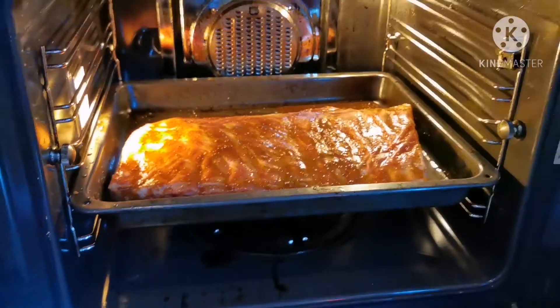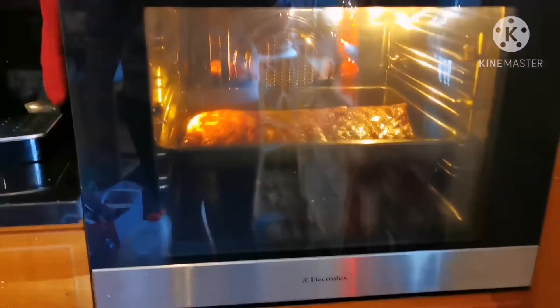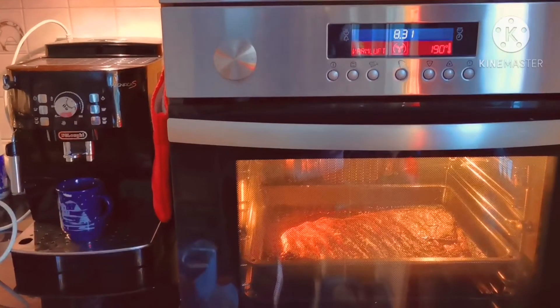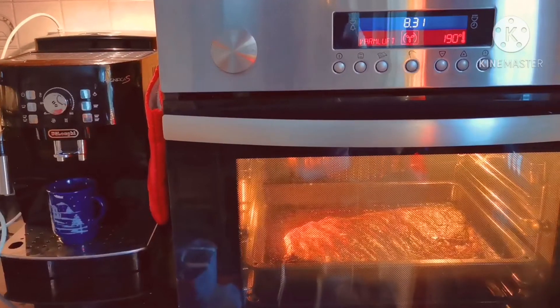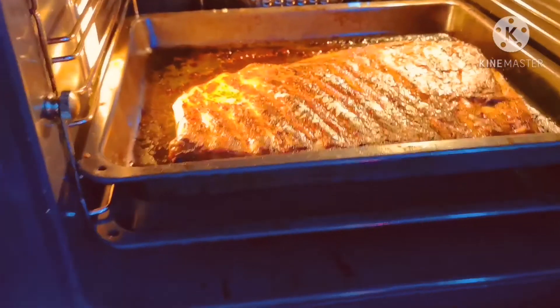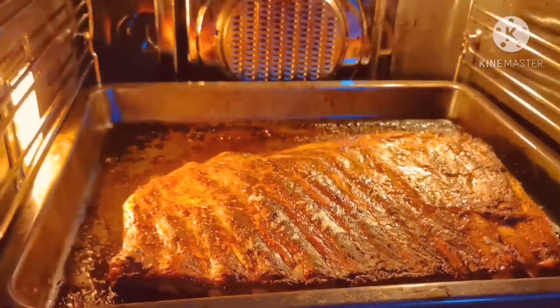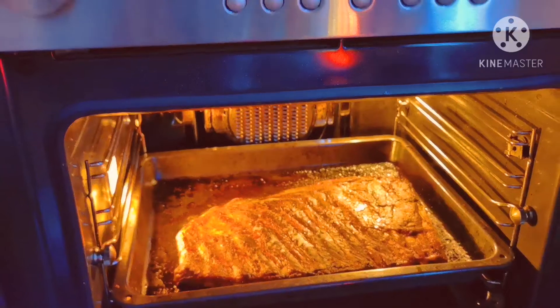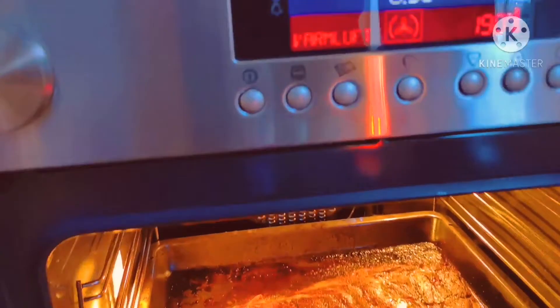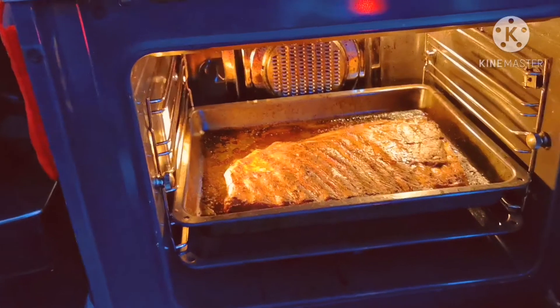Ribs. Luto na ang akong... ibutang sa oven. After sa one hour. Kanina nilagay ko sa oven. Ayan, guys. One hour lang, guys. Ayan, nilutok ko na yan sa... ayan, sa oven. Tapos, nilagay ko na... yun ang digress mo. Ayan, guys. Tapos na yan. Nalutok na yan.